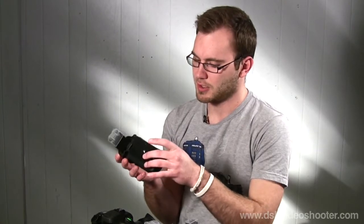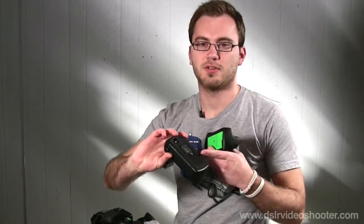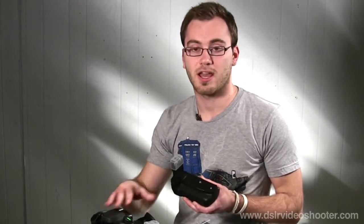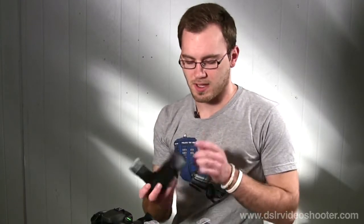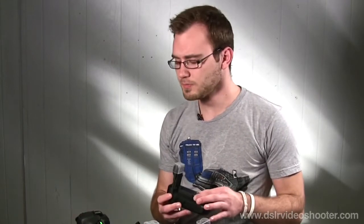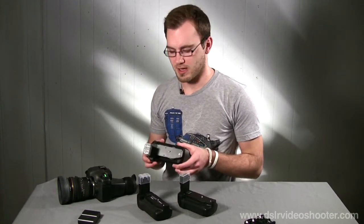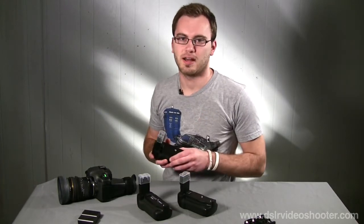One thing to note with all of these grips — it's kind of a pain — is that the quarter-20 mount means when you attach the grip to your camera and try to put it on a quick release plate or a set of rails, the lens will be offset from the center. Right now without a grip, the camera sits directly in line on my rails, so my follow focus and matte box fit perfectly. With the grips, the lens is offset, so if you have a rail setup you'll need to compensate with a plate system.